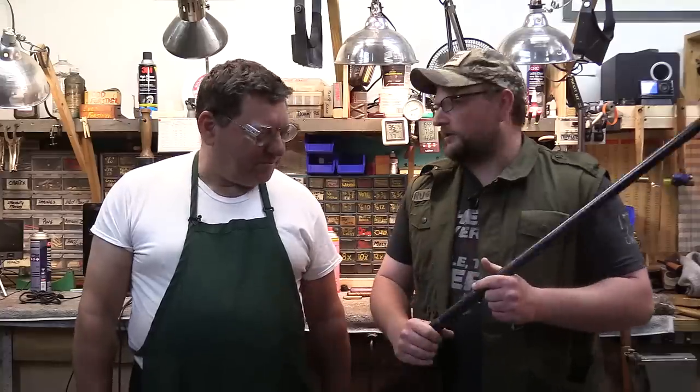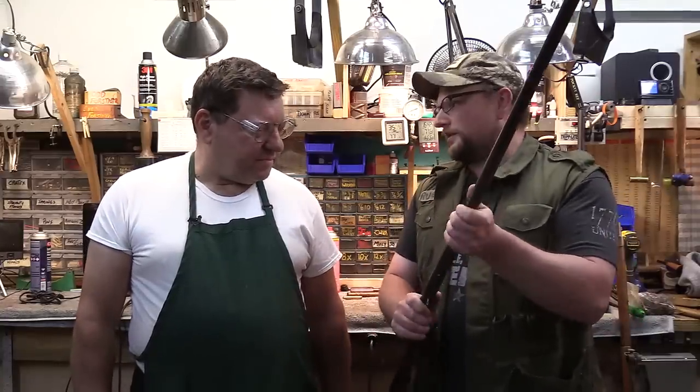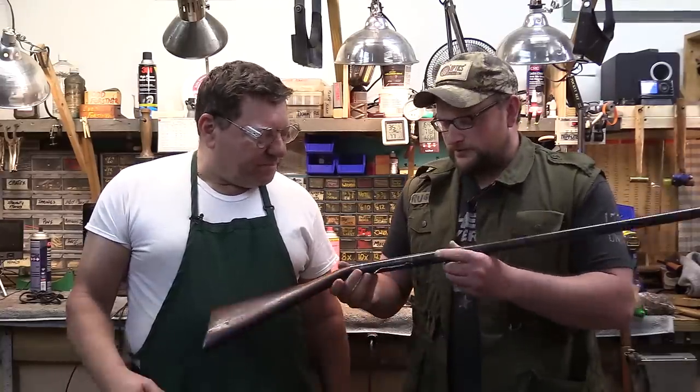Welcome back everybody. This is Eric here with IRAC Veteran 8888. We have taken a special field trip today and wound up in the midst of Mr. Mark Novak at Anvil Gunsmithing, seeing an arsenal you guys are probably familiar with. And we always relish an opportunity to check out some really unique weapons. In this case, a really interesting little shotgun here. Let's talk about it a little bit.